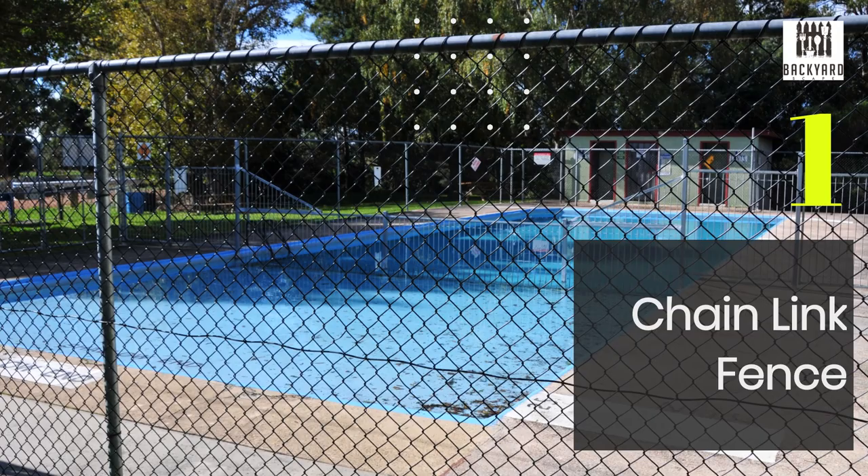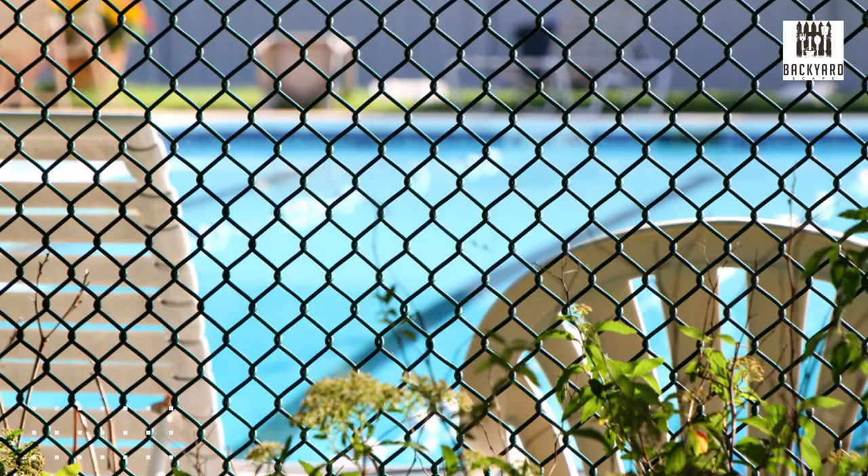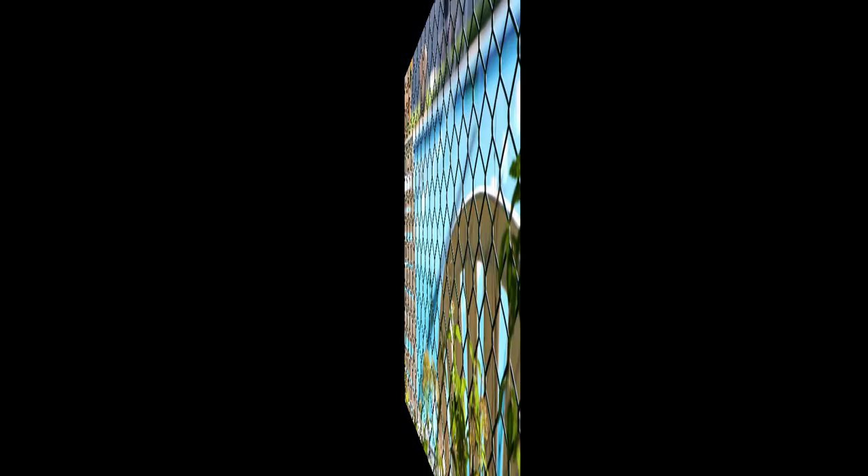First, you have the chain-link fence. These fences are made from interlocking steel wires coated with weather-resistant PVC material. They're nearly impossible to climb, which makes them a great choice for families with young children. They're also affordable and low-maintenance, and they come in a variety of colors.